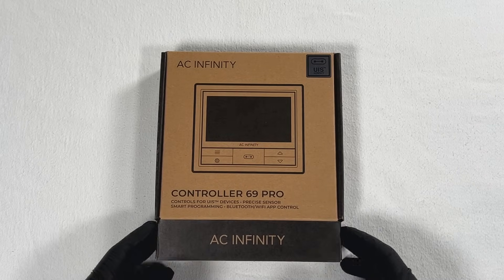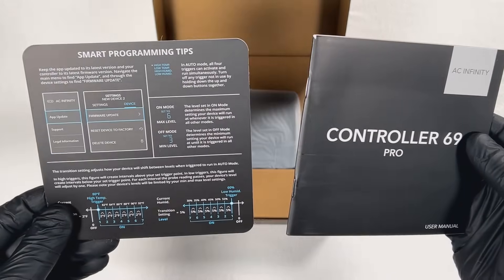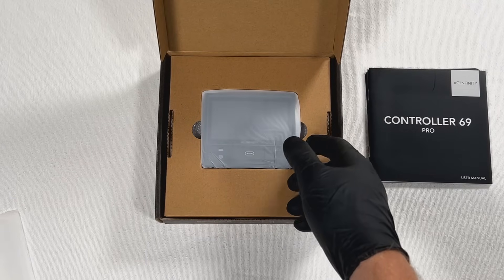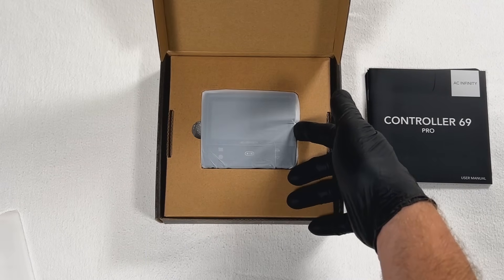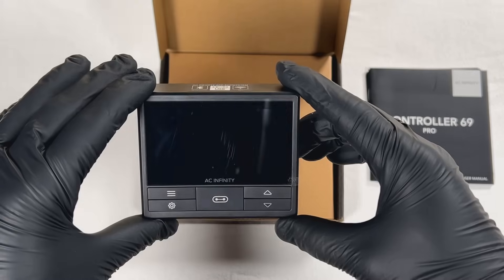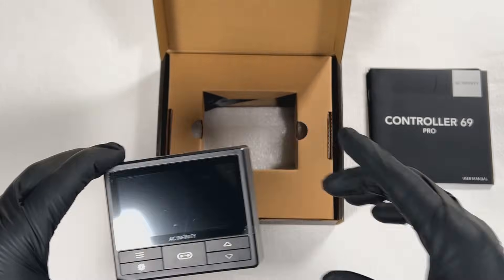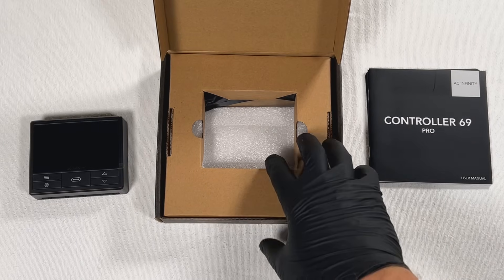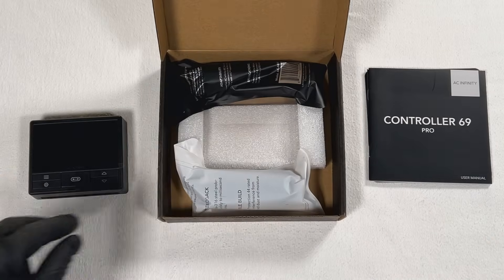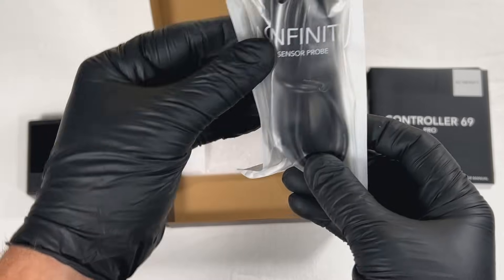We're going to start with a quick unboxing of what you get when you buy the Controller 69 Pro. It is kind of like the middle child of the 69 series. The base 69 controller is Bluetooth only, the 69 Pro comes with Wi-Fi connectivity, and the Pro Plus is the same as the 69 Pro with Wi-Fi but has eight ports instead of four.